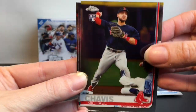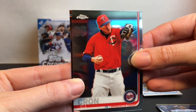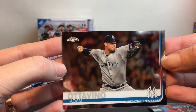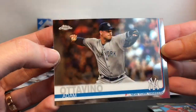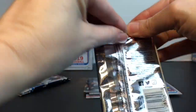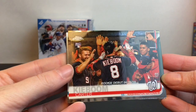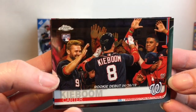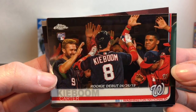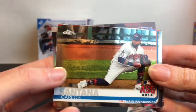Here we have the Boston Red Sox, San Diego Padres, Minnesota Twins — very cool — and then New York Yankees. I do like how the crowd looks in the back on these Chrome cards. Oh, look at this one — that's really cool. A Rookie Debut card for the Washington Nationals — Carter Kieboom. The Nationals are World Series champs!